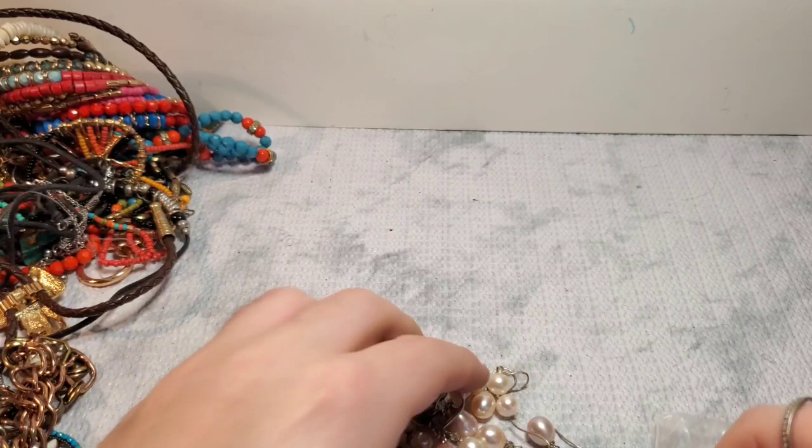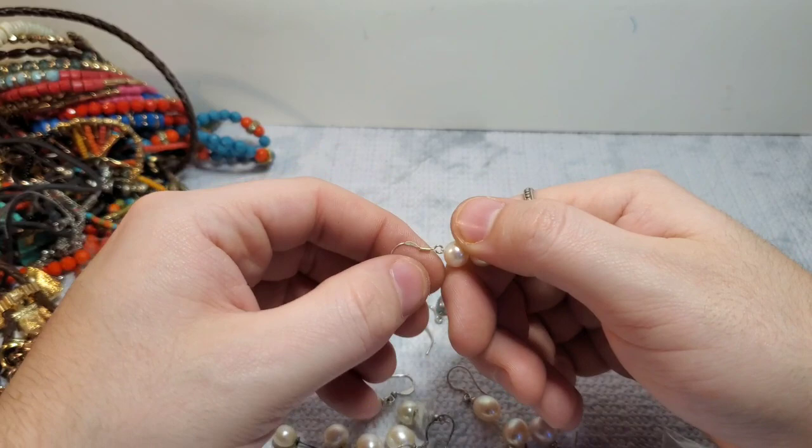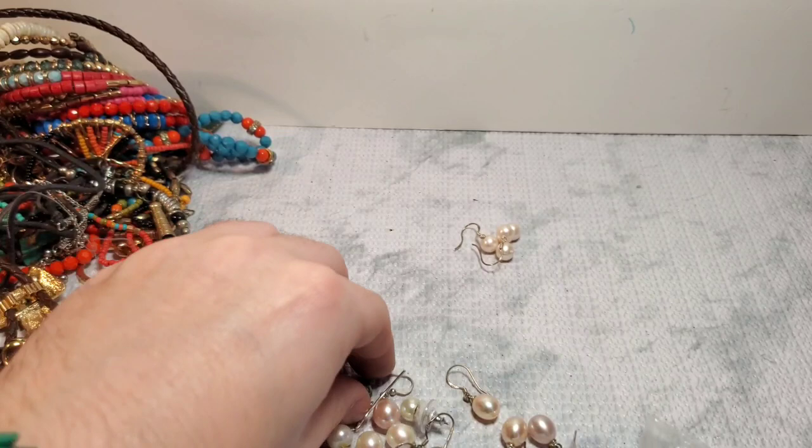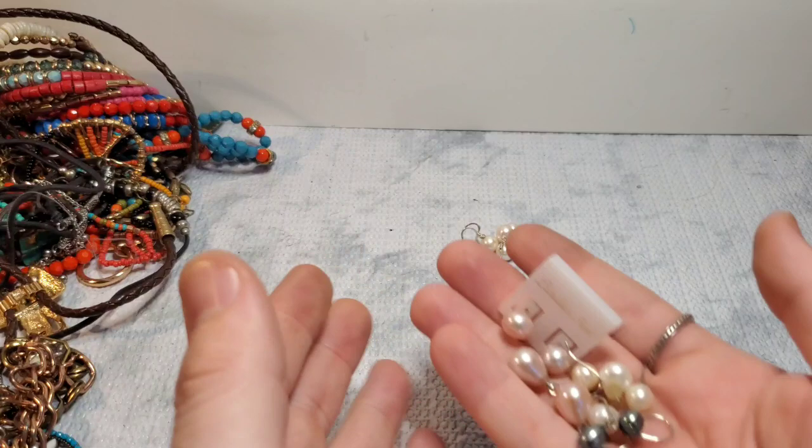Okay, that one says silver — so the double one is marked silver. So this one too, probably. So that's silver. And then these ones are not marked silver, but they may be. A couple of them seem to be silver — we'll have to see about that. So those ones are not marked silver, but they may be.